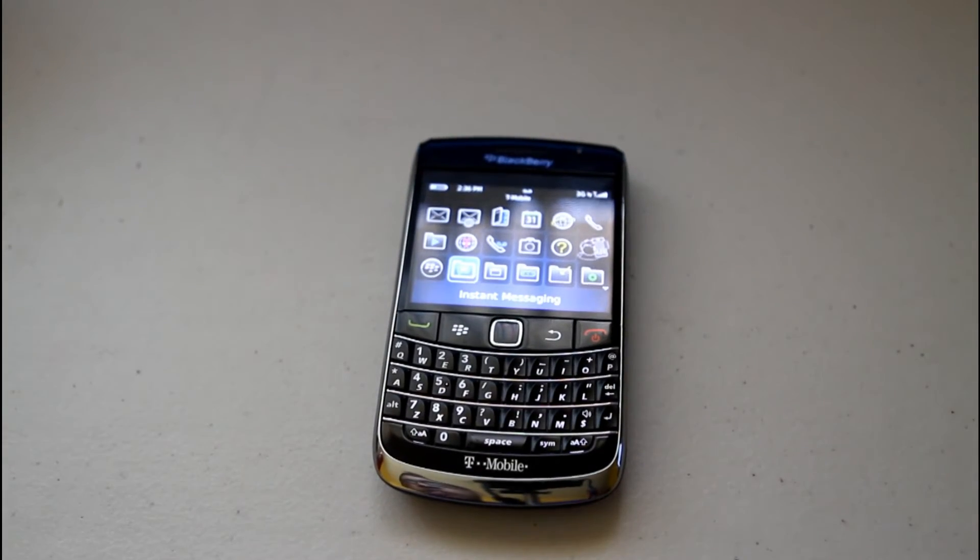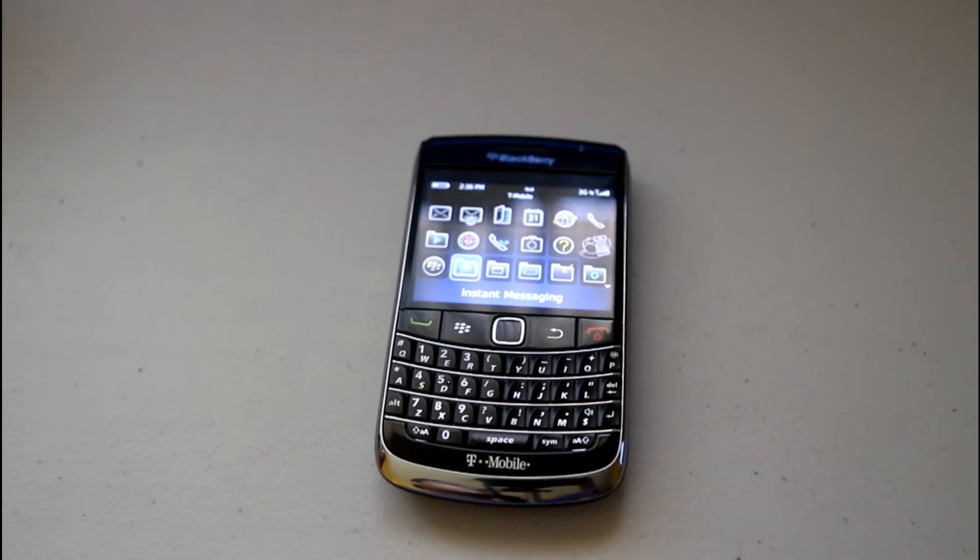Thanks for watching, guys. This is my review of the BlackBerry Bold 9700. If you're hesitating to purchase, go ahead and purchase it — try it out for 30 days. But that's it, guys, thanks for watching. I'll see you later.